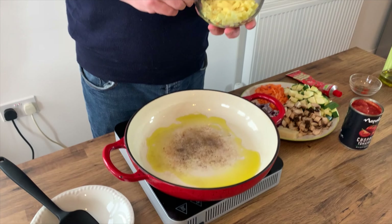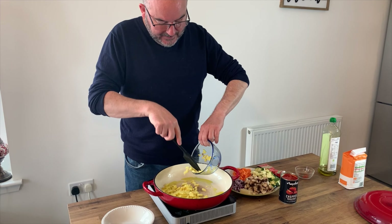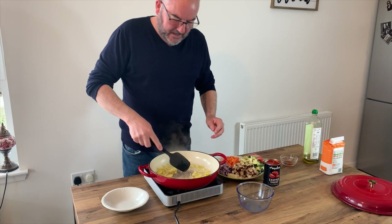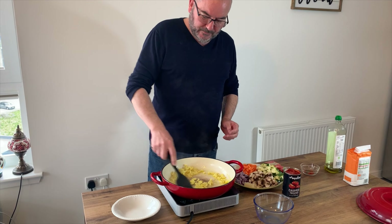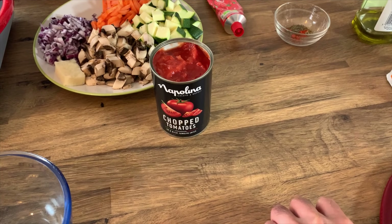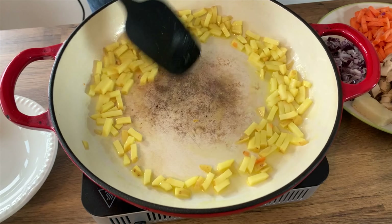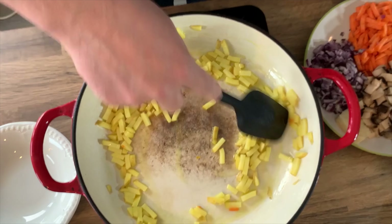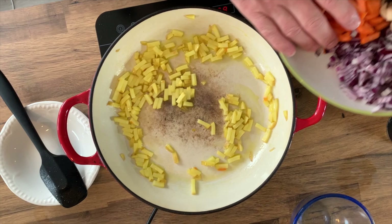The potatoes take probably the longest so I'm gonna pop them in for a couple of minutes, give them a toss up in that oil. Same with the carrots — we're gonna pop them in a bit early too.